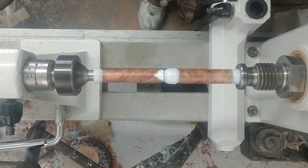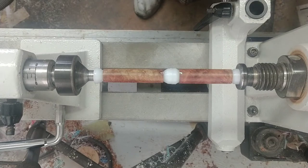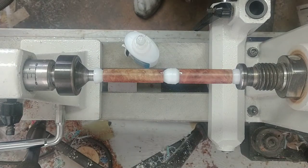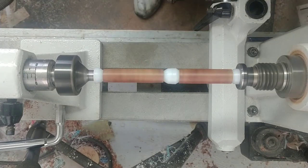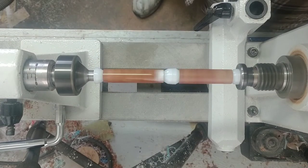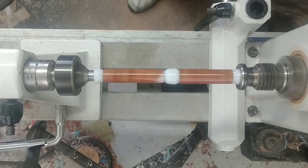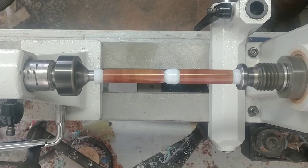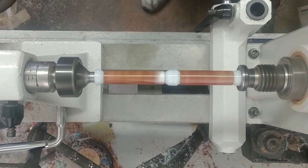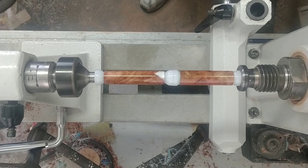I got this all polished up to about 600 grit and now I'm going to go ahead and put on the CA finish. Got some blue shop towels set up; I've already cleaned this up with denatured alcohol. Just going to get a little bag on my finger, get my bottle opened up, turn my speed all the way down. There's our first coat — I'm going to put on one more coat medium and then three coats of thin, and then we'll be ready to polish this back up and put it together.